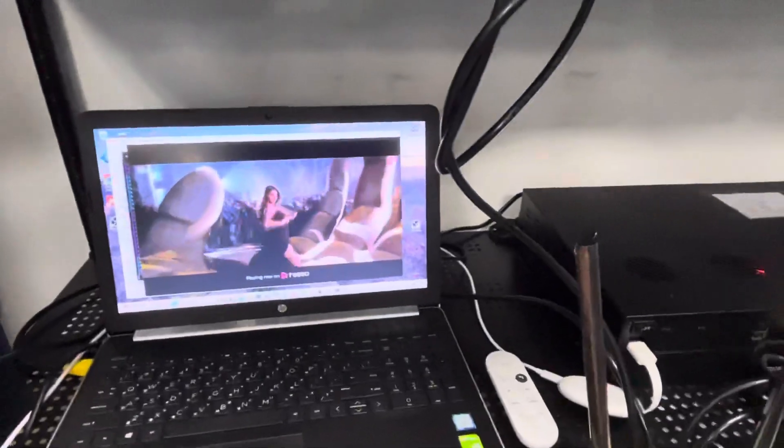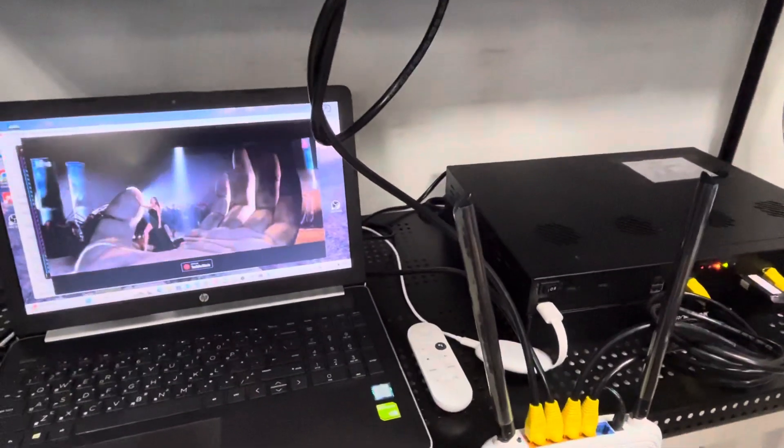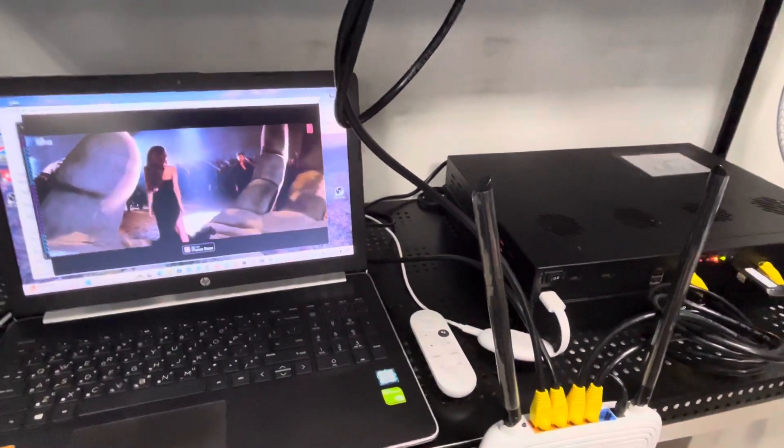The performance is also influenced by the networking devices. If you have any questions, welcome to let me know. Thank you.